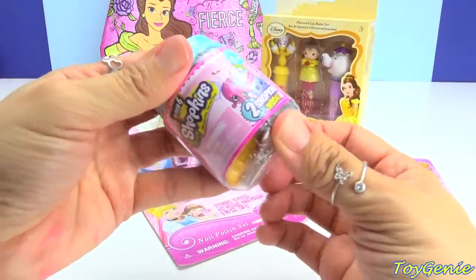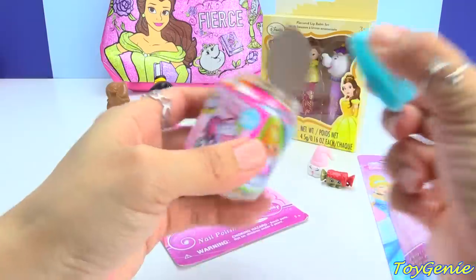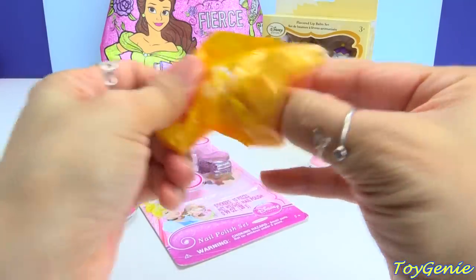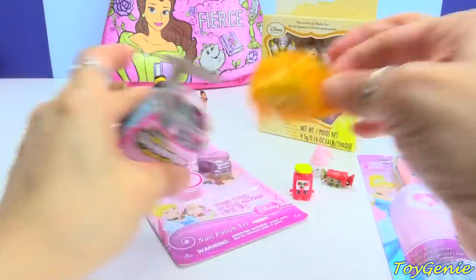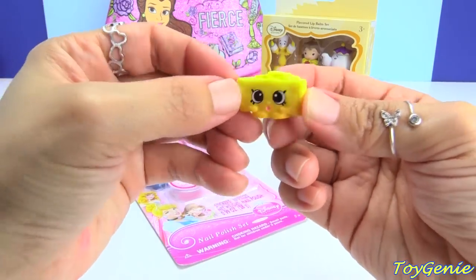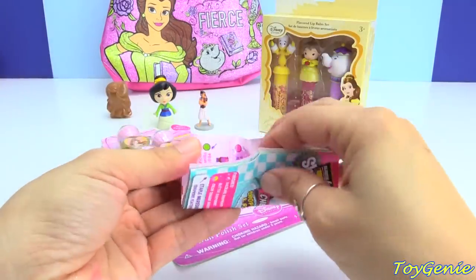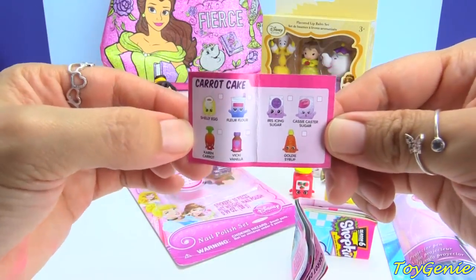And here is a Shopkins Season 6 surprise jar, Chef's Club surprise jar. And let's take a look. This bag is almost open already so let's take a look. We got Timmy Tomato Paste — super awesome! And we have Parmesan Pete. And inside of here we have a collector's guide and a little recipe booklet. And this is for Kara Carrot Cake, and inside are all the different ingredients you need to make her.